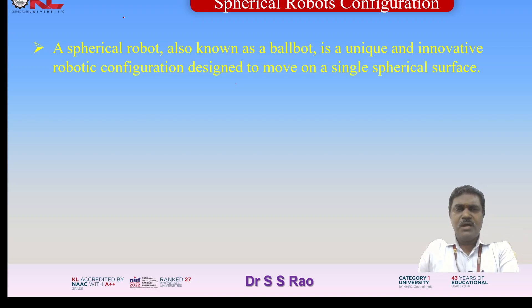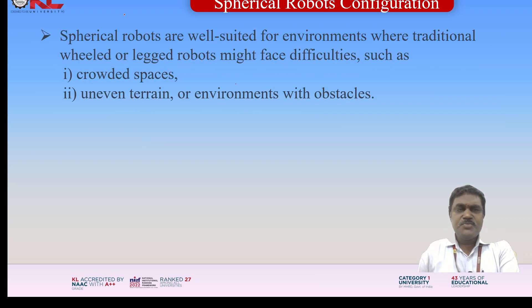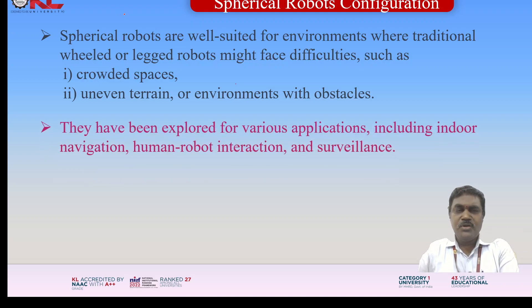A spherical robot, also known as a ball-board, is a unique and innovative robotic configuration designed to move on a single spherical surface. A spherical robot balances on a spherical ball-like structure, allowing it to move in any direction without the need for complex mechanisms like wheels or legs. Spherical robots are well suited for environments where traditional wheeled or legged robots might face difficulties, such as crowded spaces, uneven terrain, or environments with obstacles. They have been explored for applications including indoor navigation, human-robot interaction, and surveillance.